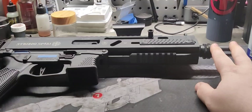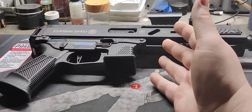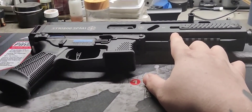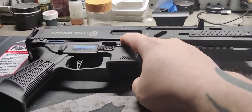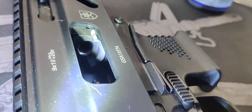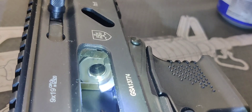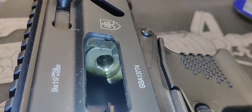Another issue — which anyone who owns a Stribog knows — is that the feeding ramp kind of sucks. If you run ball rounds or full metal jackets they usually have zero issue, but if you try running larger hollow points, self-defense rounds, or anything like that, they don't work great and tend to get hung up badly. The feed ramp has a feed lip that goes to an abrupt stop then goes to the chamber, so rounds come up, hit the top of the chamber, and you get a failure to feed. I already fixed that on my A3, and since I'm removing the barrel I'll fix it on my A1 as well.